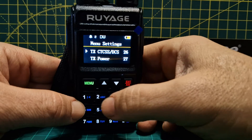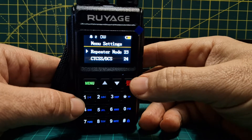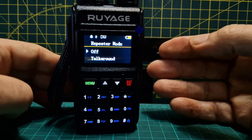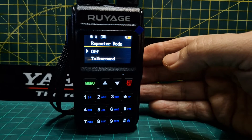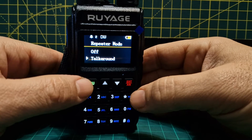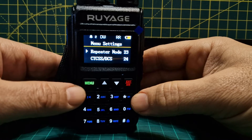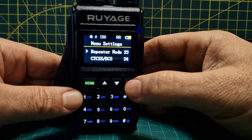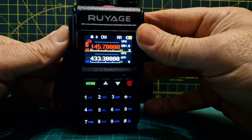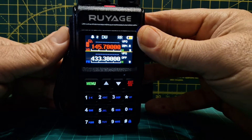There's a menu item called repeater mode, so go to menu 23. If it's off it's as I've just explained — when you key you use the input frequency. If you select 'talk around', what it does is ignore the shift. Let's select that and back out — now when you key, the shift is ignored, although it still puts in the tone.